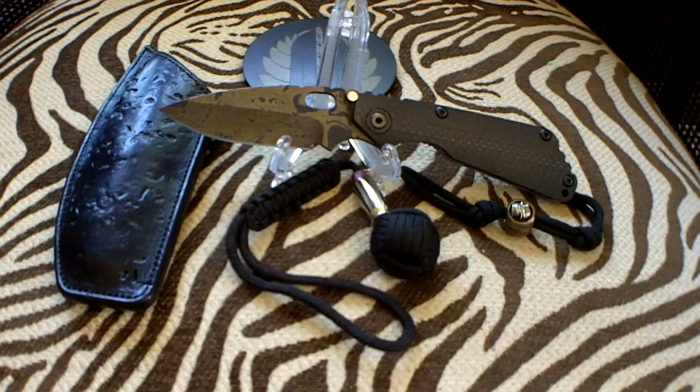This was first released at the 2010 USN Gathering blade show. This is another perfect example of Mr. Strider and the collaboration between him and Mr. Stalinger. I hope you like it.